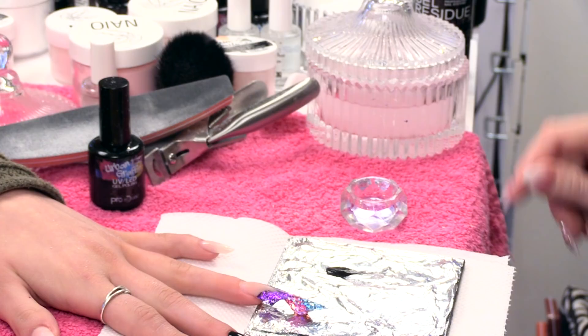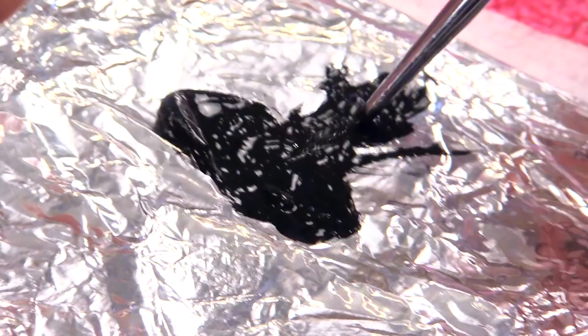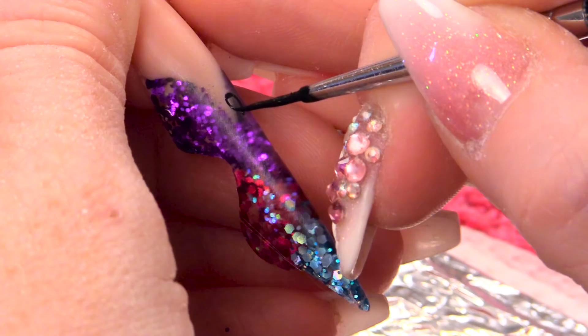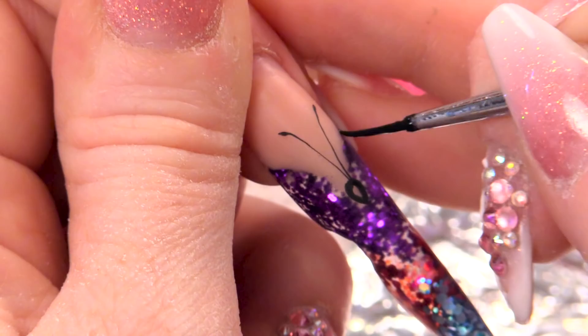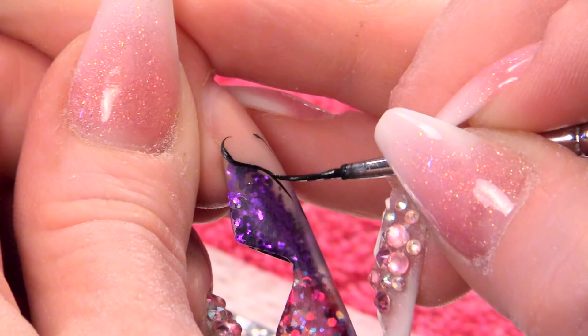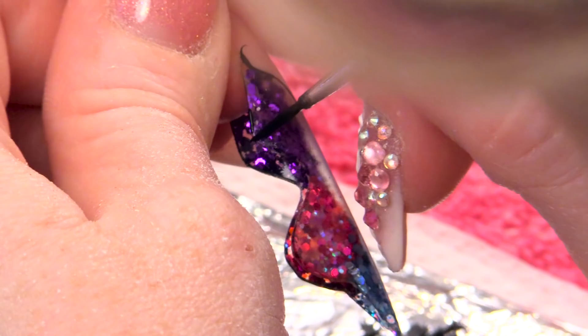So we've got some black paint. Detailing brush — a little bit of water in that paint because we really want it to flow really nicely on the nail. So first of all I'm gonna start by doing a tiny little head and the antennae, and I'm going to edge the wings — just using the paint to go right round the edge.